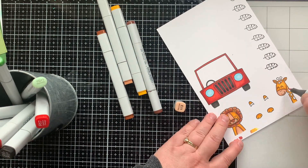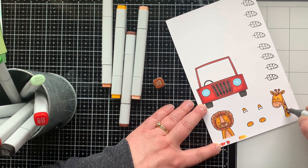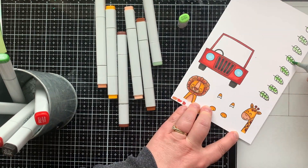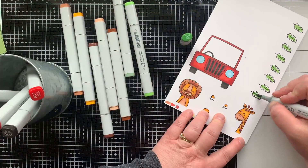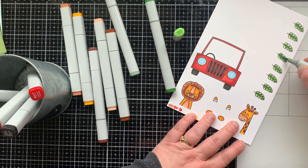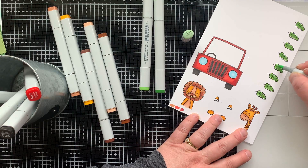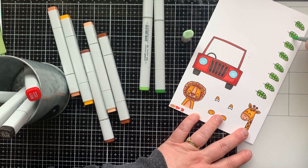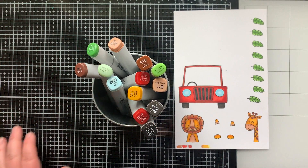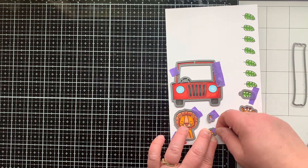I'm using those same colors for the giraffe, and I'll bring in E18 and E15 for his spots — using two colors even though they're tiny, just to get a little more depth. For the leaves I have Y11, YG11, YG13, and YG17, coloring all of them at the same time. I love the light-to-dark look. There is also a solid leaf image in this stamp set, so if you don't want to color your leaves, you don't have to.